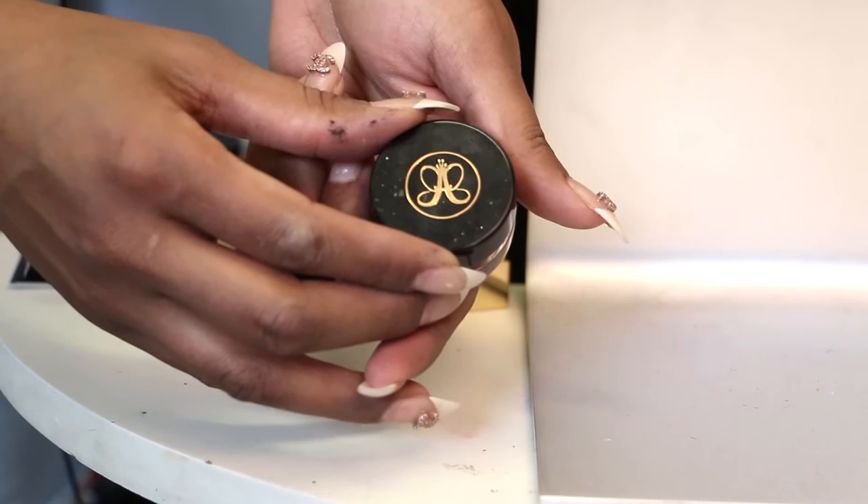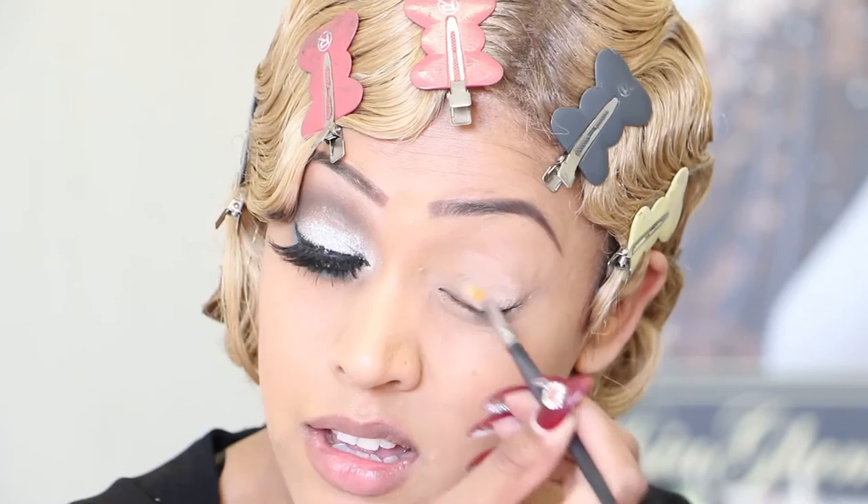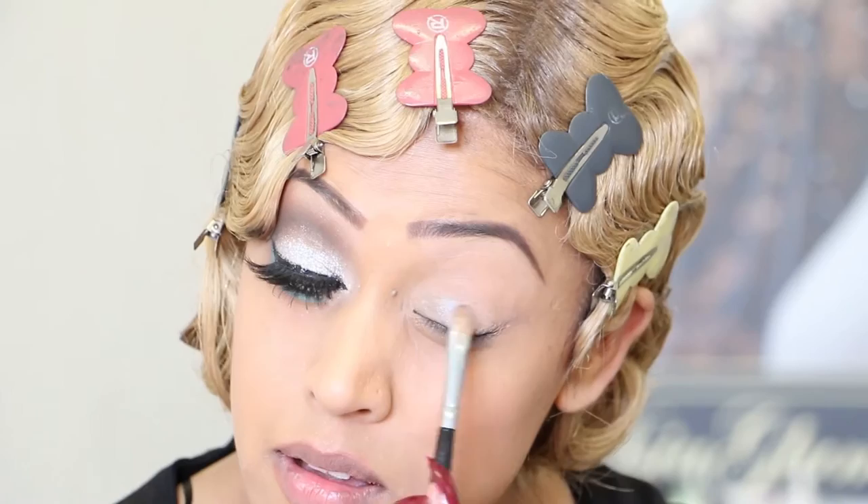To start off, I have already drawn my eyebrows using Anastasia Beverly Hills Dip Brow in Chocolate. To prep my eyelid I will use MAC Painterly Paint in a nude colour — it will help it last long and also make your colours pop. The colour I'll be using on my eyelid is from my Yves Saint Laurent Couture palette, number four. The silver colour will be applied on my complete eyelid as my base colour.